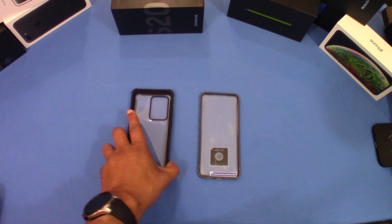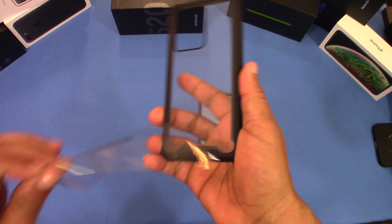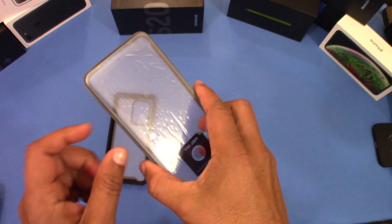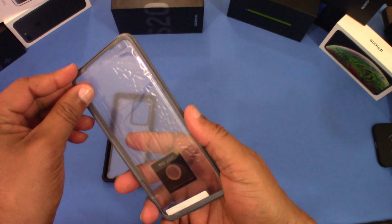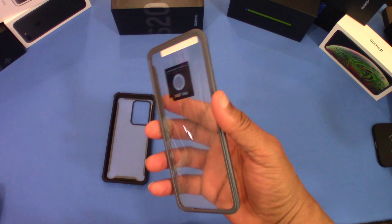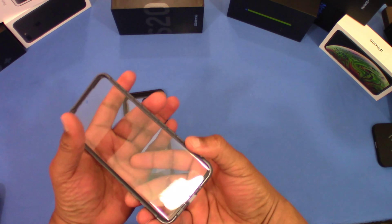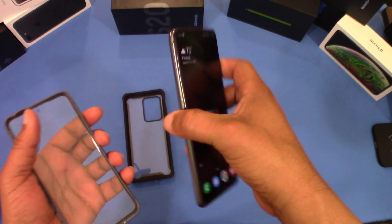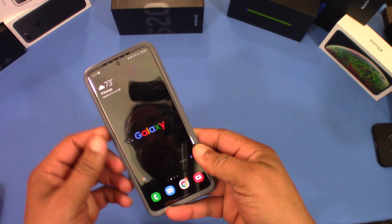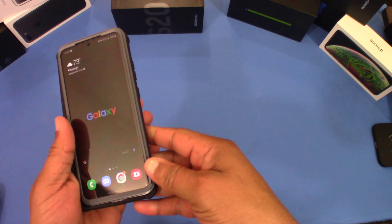Okay, so this is the Ares series case — you've seen this one before as well. Let's get the plastic off the back, and same thing here — you've got a front cover that now has a screen protector on the front piece. There's some plastic on the inside as well. With the front plastic removed, let's go ahead and put the device in, making sure there are no bubbles in between.